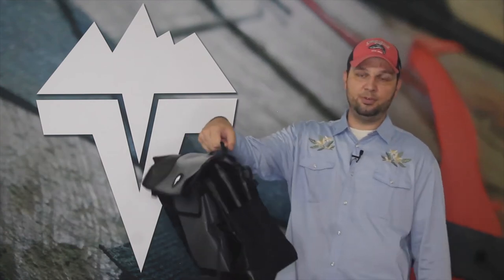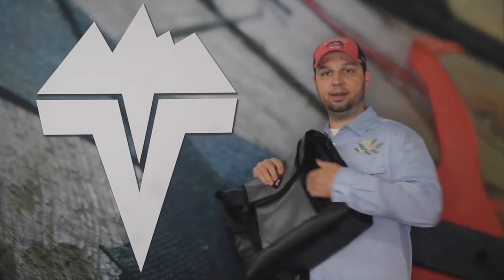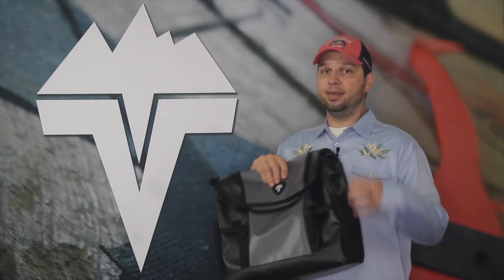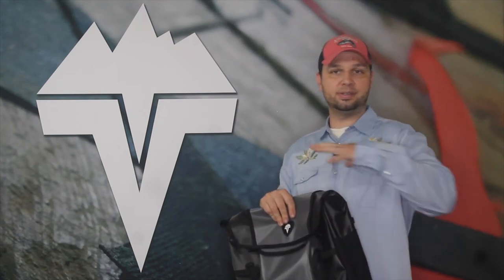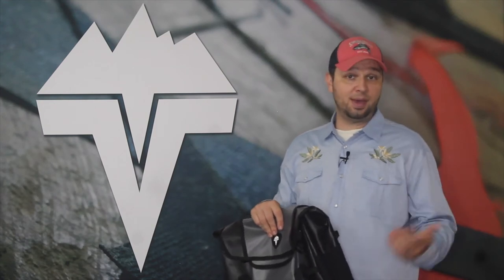It's got an easy carry briefcase style strap there. It's got a big pocket on the face that's pleated on the side so that it can expand and contract whatever you tuck in. This is where you're going to stick all those key pieces that you need quick access to, but you don't necessarily want getting mixed around in the main body of the bag or vying for space in the main compartment.